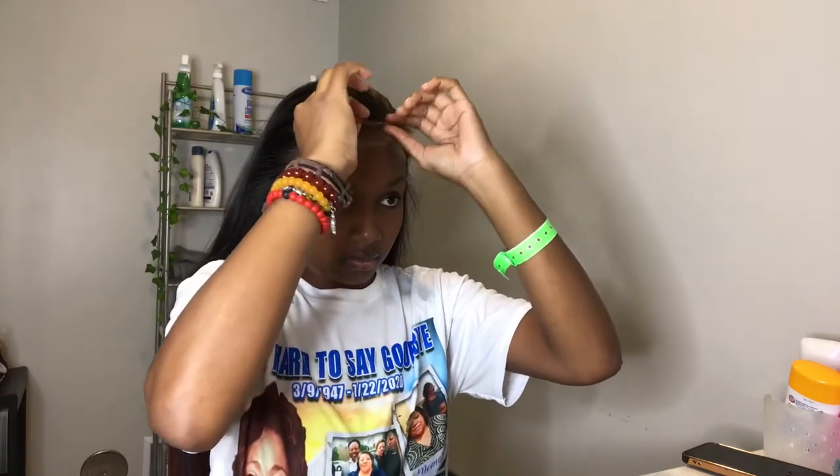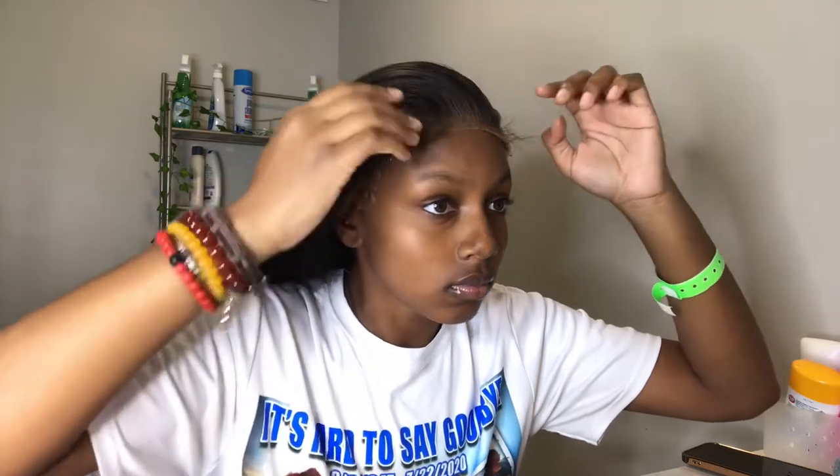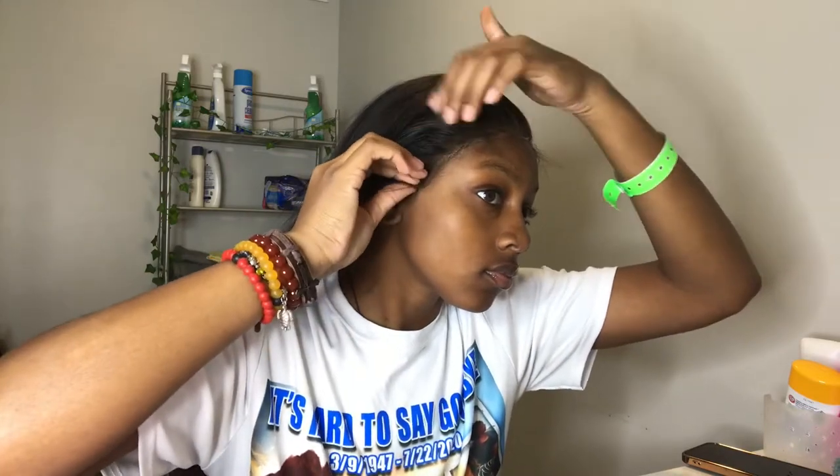I found it easier to already have my lace cut since this is from my last install. I found it easier to apply with the lace already cut how I wanted, so I'll probably always do that going forward. I'm going section by section, taking my time, making sure everything is on where the glue is — because I don't have any alcohol to wipe up excess glue, so I'm really taking my time putting the wig on nicely.